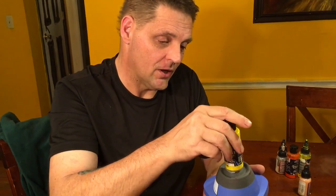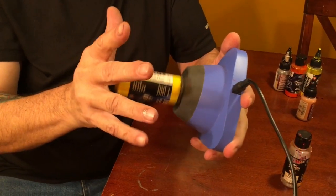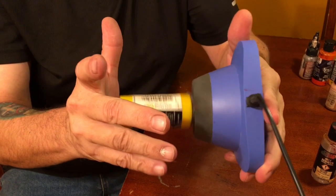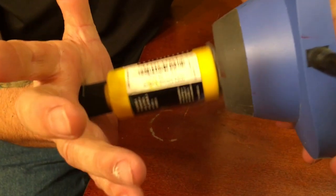I've also found that sometimes, instead of laying it down, I will actually pick up the whole unit if I've got a really separated bottle and use it that way. I can tilt it and you can hear it splash - all that liquid moving up inside there. Hopefully this shot shows how the paint is splashing up on the edges all the way around.